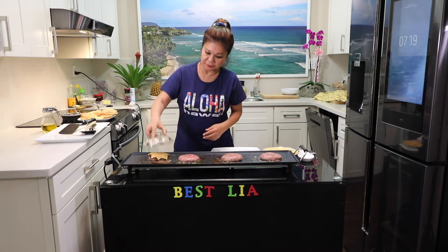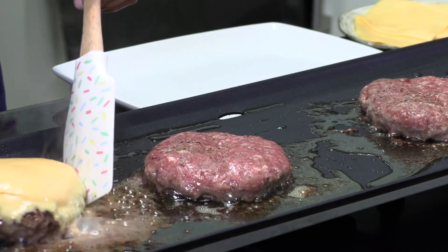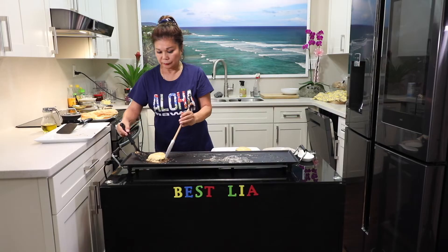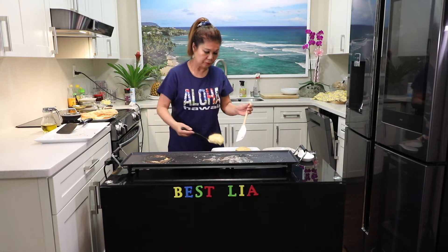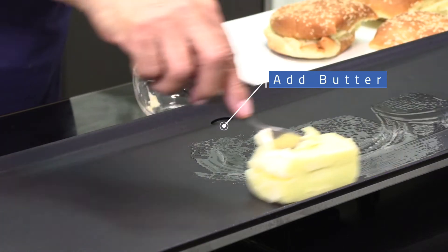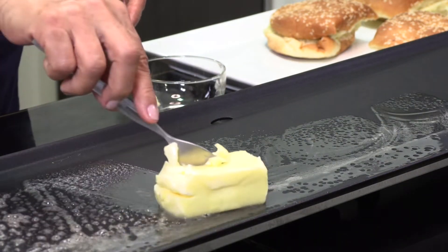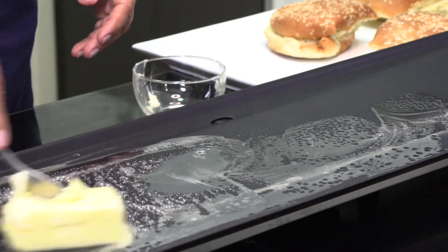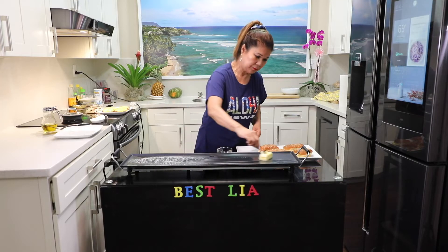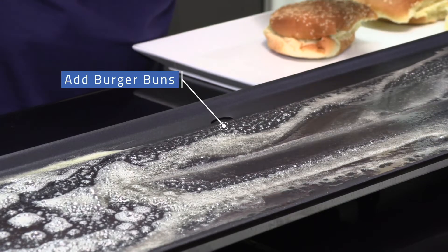So here, cover. Some butter — put it in the pot here and cut it.